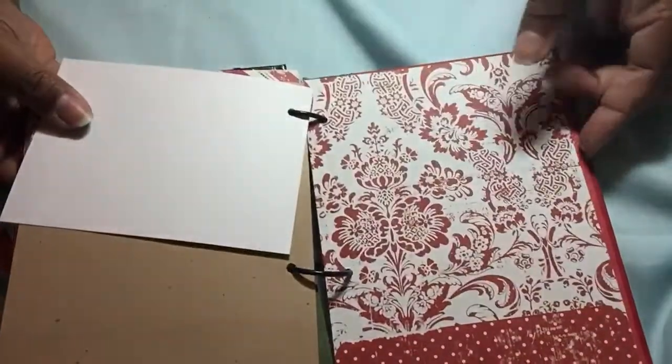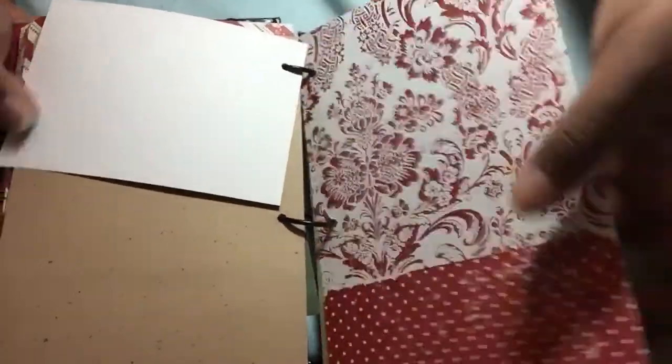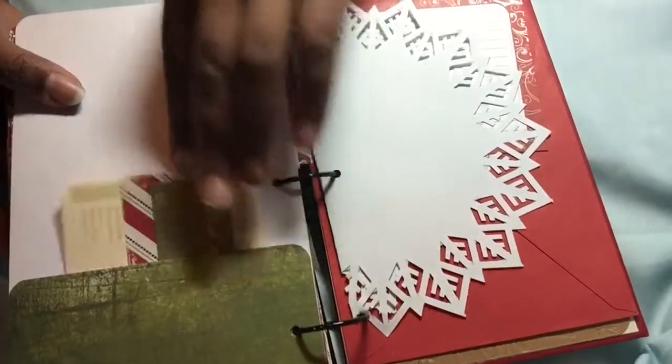There's another card. Another pocket with the Tim Holtz Merriment paper. Some green - this is a Tim Holtz paper, but it's not the Merriment one. And another tag.